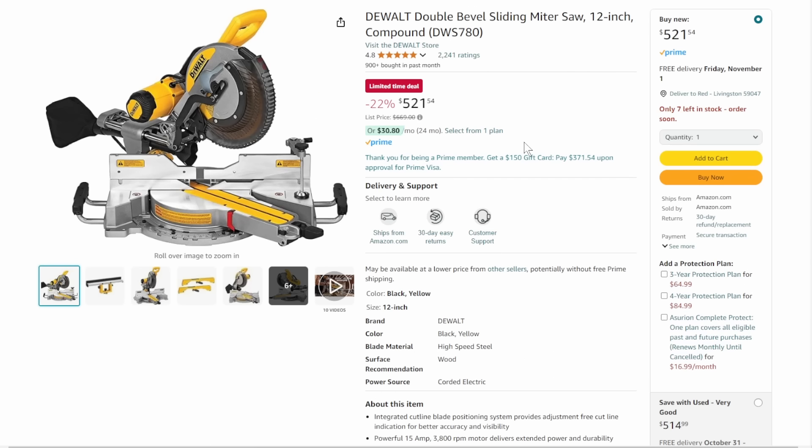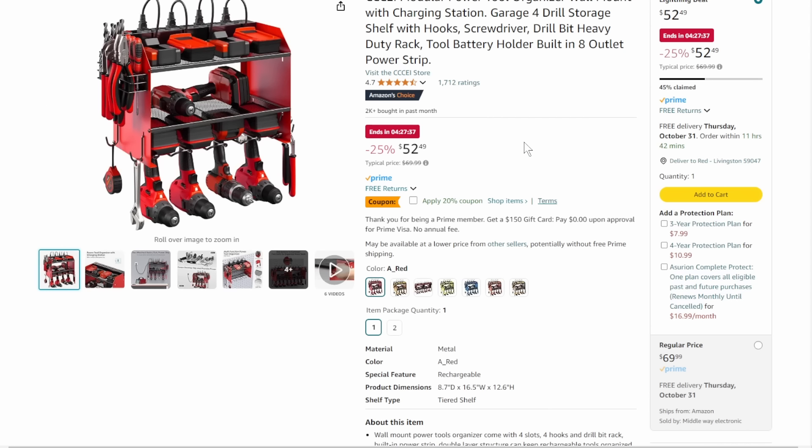The DeWalt double-bevel sliding miter saw, 12-inch compound — this is the big boy top of the line, the DWS780 with the drop shadow light and everything else — coming in at $521. Considering the price has been around $600 forever, that's a really good price. You can bring your own batteries, but they won't help because this is corded.